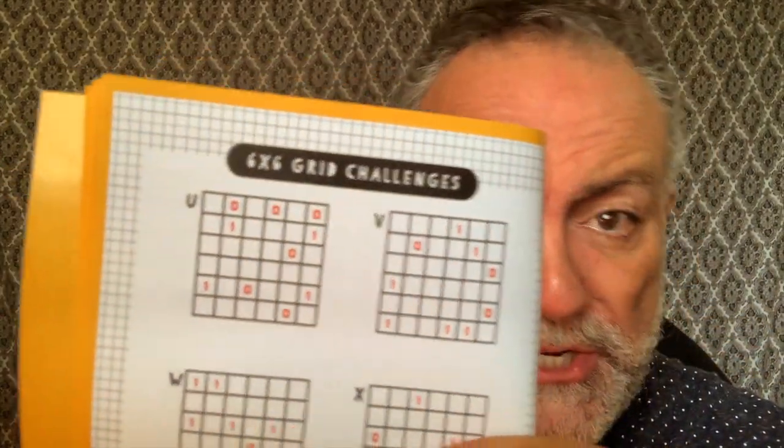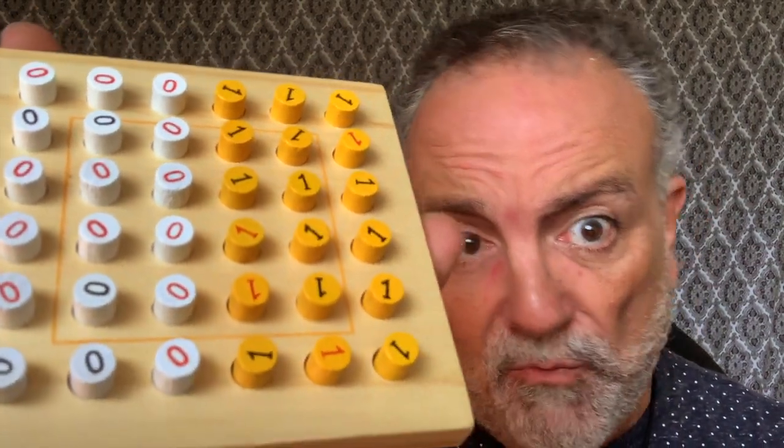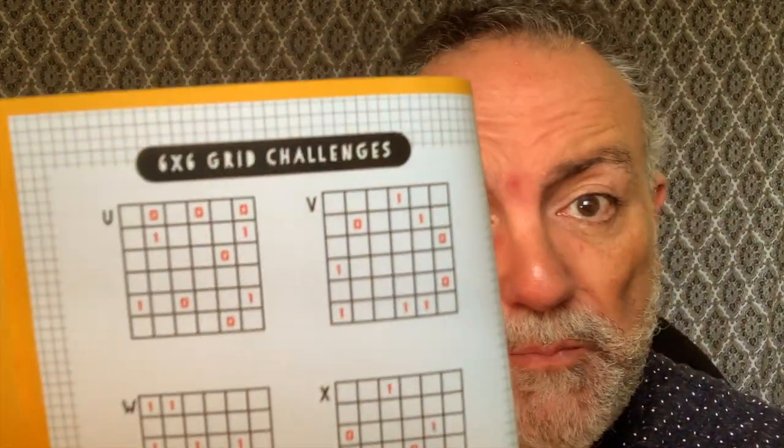The first thing you're going to do is tip all of the little wooden pegs out. Now, some of the pegs have red zeros, some have red ones. They're double-sided — on one side it's black, the other side is red. The red side is for you to set up the original position of that particular challenge, so as you're solving the puzzle you'll use the black side. If you mess up and need to remove some pegs, don't touch the ones that are red.